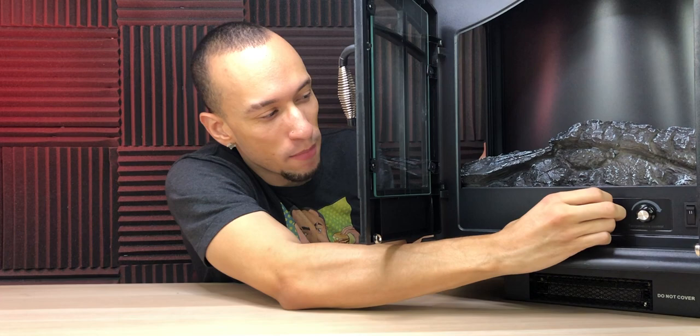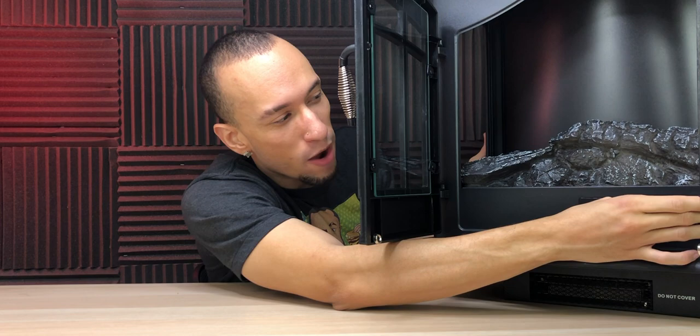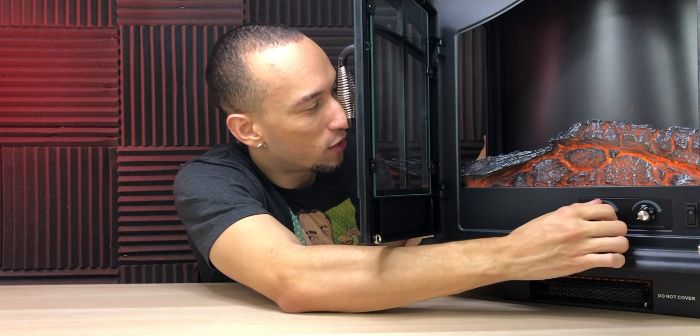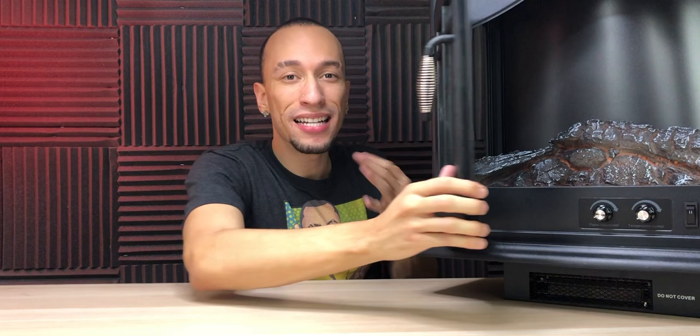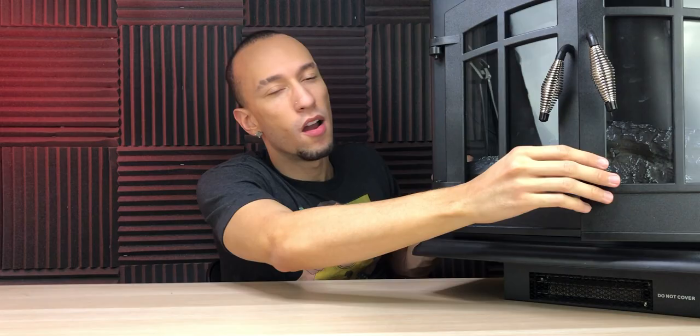Right here we have a temperature knob to adjust the temperature as high as you want. You can have it low or you can have it high — it's up to you. Over here on the right side I have the power button that will turn on the flames. As you can see they're really dim right now; you can adjust it all the way up, make it super bright and that flame looks super nice. Then we have two more switches — this is for low heat and this is for high heat. You turn them both on for high, turn one on for low, and then you can adjust the temperature as well. As the heating element heats up, it does have a fan to blow the heater around to heat up a 400 square foot room. And just look at that — it looks super nice.